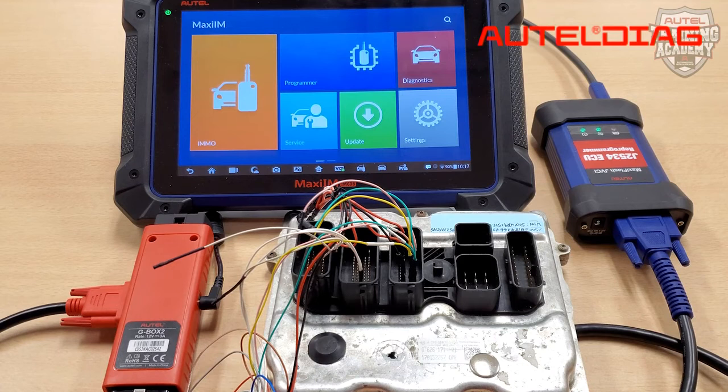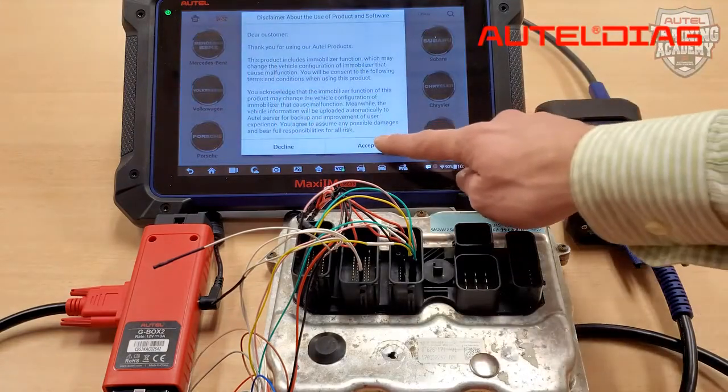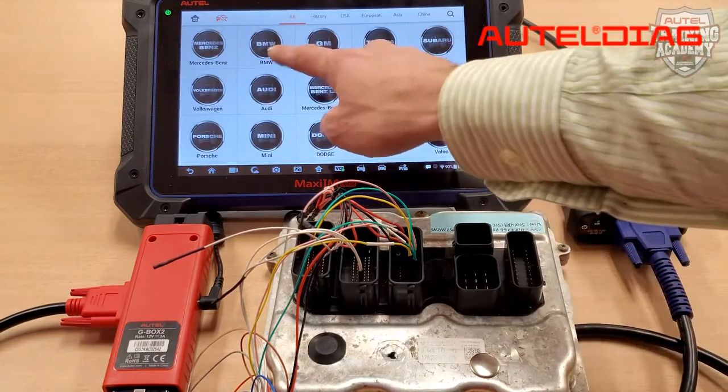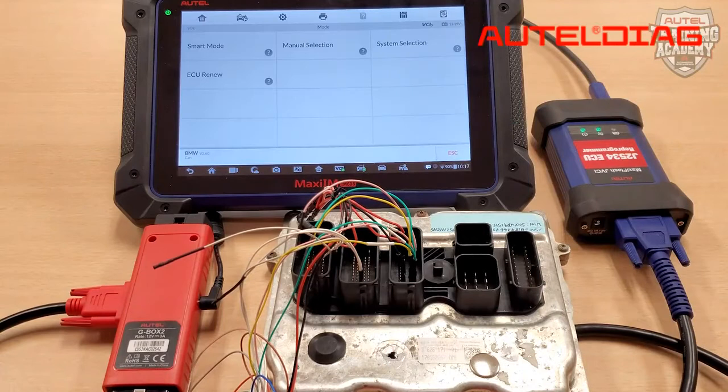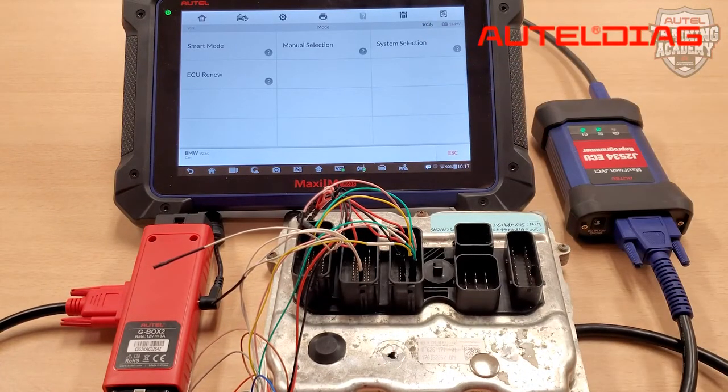To get started, make sure your IM608 is connected to the Wi-Fi, since the Internet is needed to do this job. Then please choose IMO on your tool, then select BMW. Please select System Selection and then choose Engine. Since we are doing this on bench, please choose Direct.